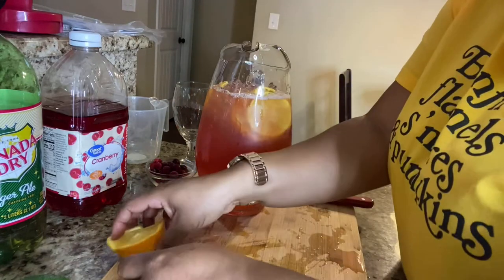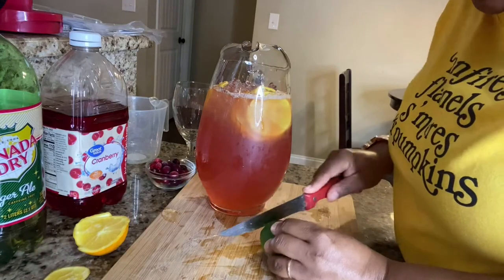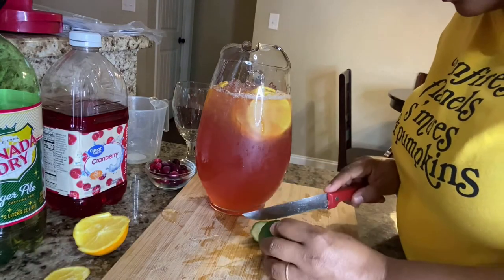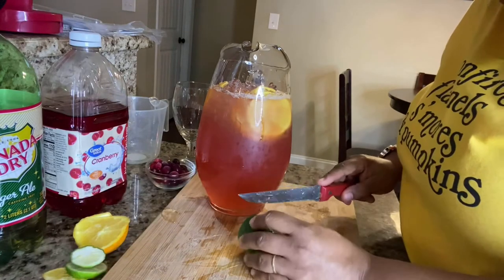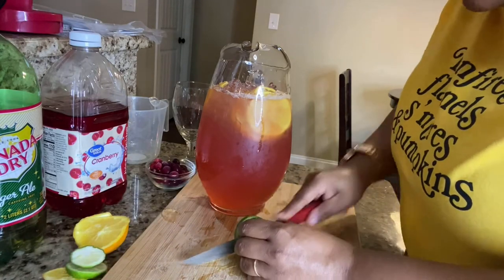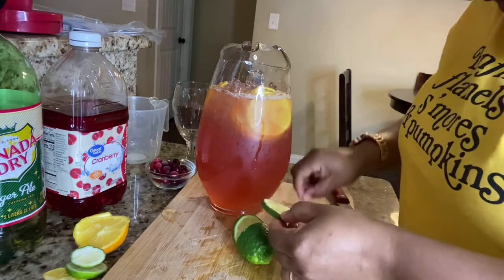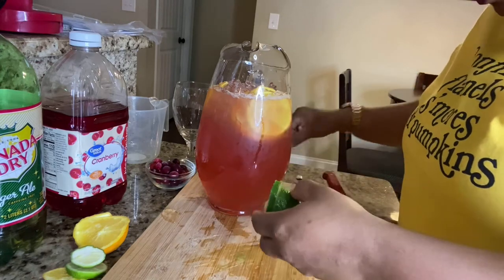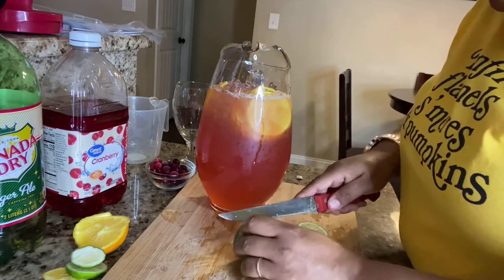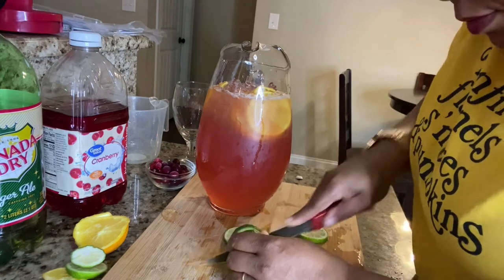Then we're going to take a lime — and yes, I've washed off my fruit, so make sure you guys wash your fruit off; I had already done that prior to the video. We're going to cut the lime up as well and place it in the bowl.